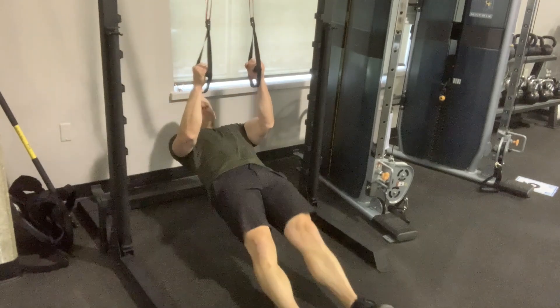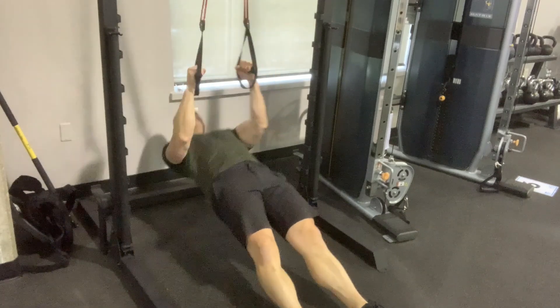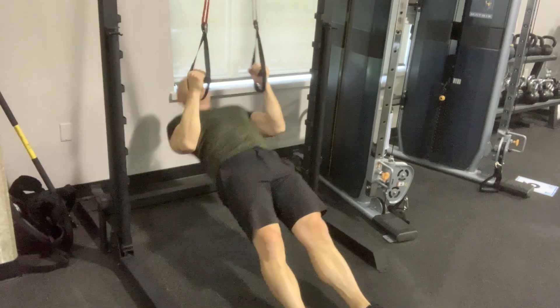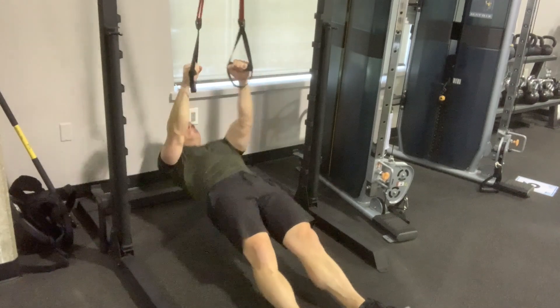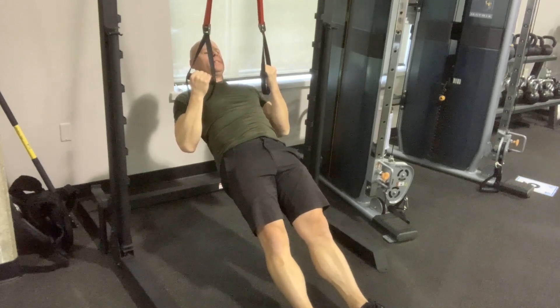Leave it down below in the comment section if you have done that so we can all congratulate you. Today's micro workout is the other half of the isodynamic push-ups we were doing earlier this month — isodynamic rows. Same format as before: we're going to row for 15 seconds then hold the top position for 15, row for 10, hold for 10, row for 5, hold for 5.